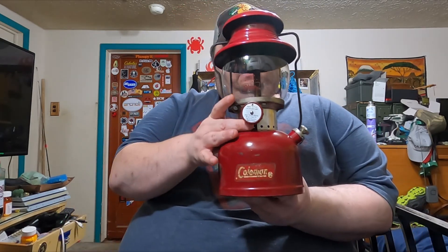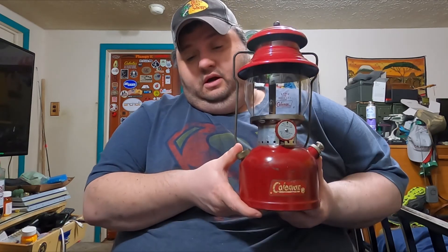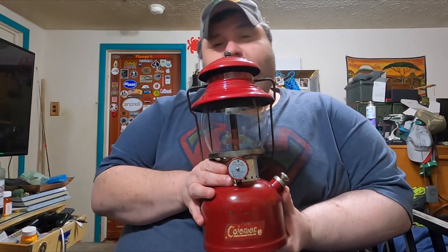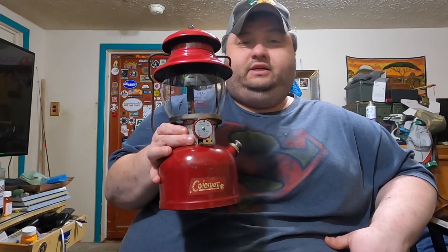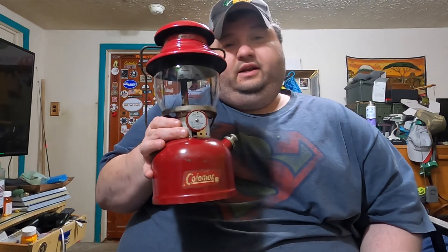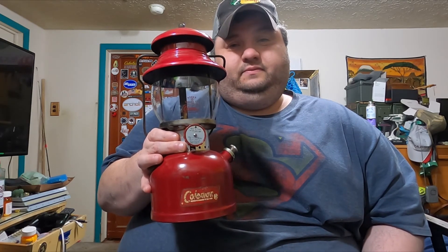If you guys know anything about these lanterns or Coleman stuff, let me know — I'd really like to confirm whether it is a burgundy, just because of the rarity. I'm not going to sell it; I'll never get rid of it. I just want to know. And a big thank you to the guy I bought it from — it's a beautiful lantern and I can't believe I got it. This is my Coleman 200A — probably next time you see it I'll be lighting it up. Let me know what you guys think. Thanks!